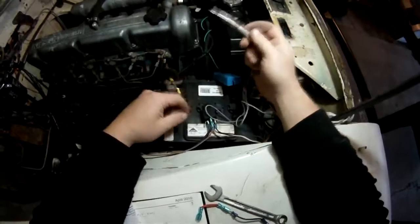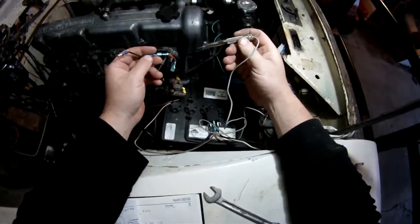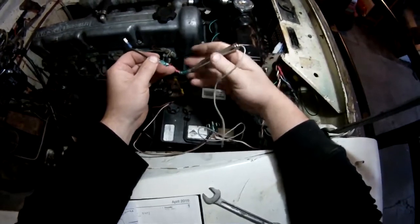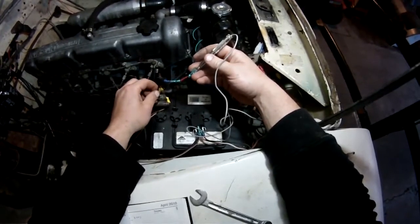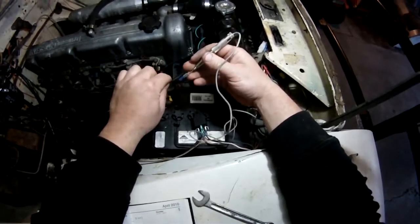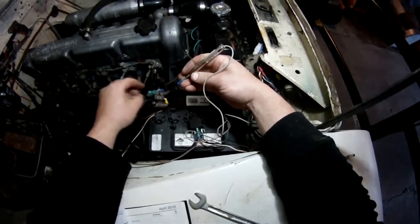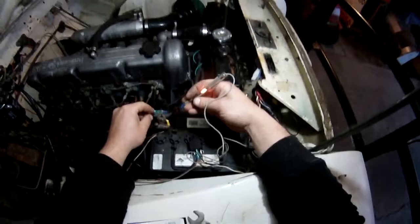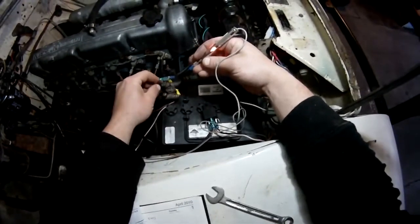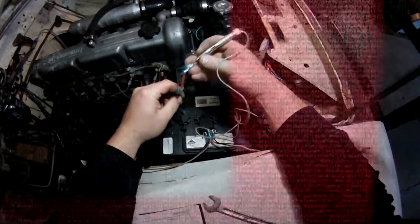A quick tip: if you've forgotten which way your diode goes and the heat shrink is already on, set your test lead to earth and try connecting the diode to the positive side. If it doesn't light up, it's blocking current in that direction — spin it around the other way and it will complete the circuit. When it works, the band end is at the positive side.